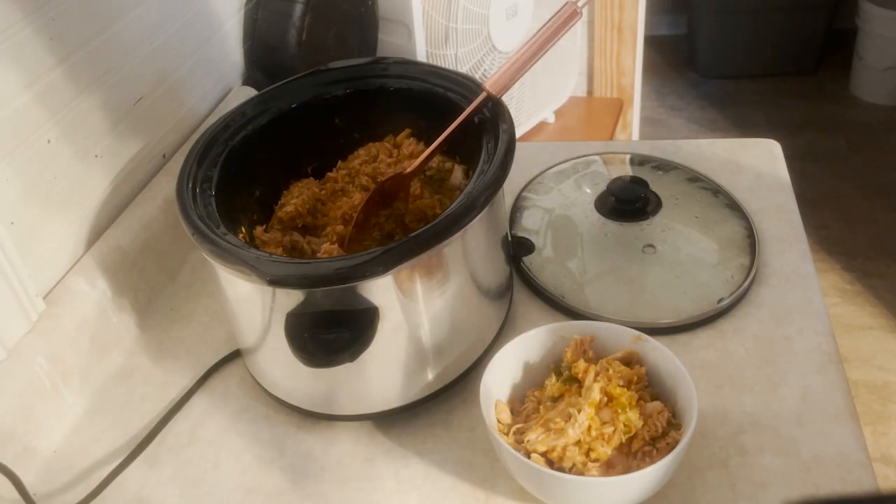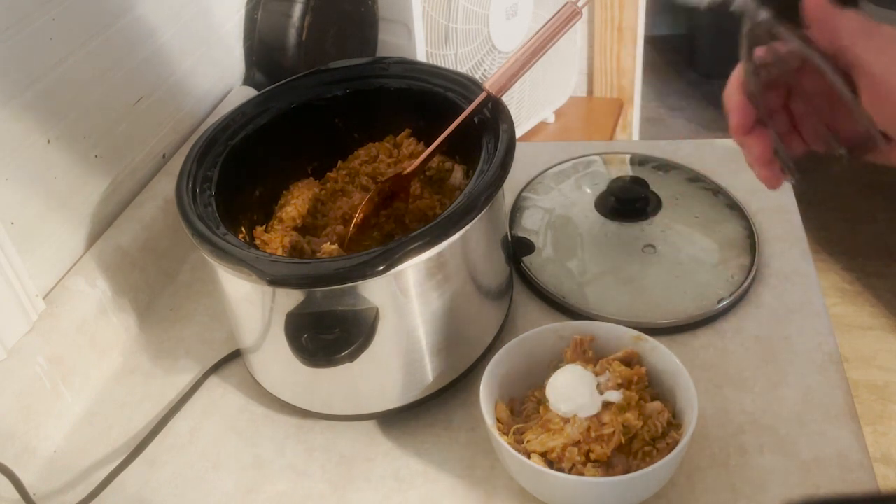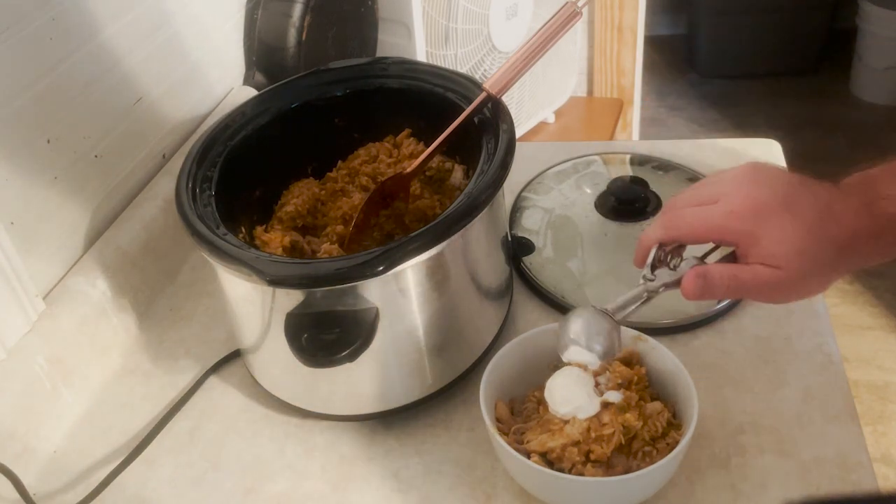And of course, one thing you cannot forget when you're ready to eat it — a dollop of sour cream. And y'all, this is super freezer friendly too. I do it all the time — I portion it out and freeze it for really busy nights when I'm coming back from church and just don't have the energy to cook anything. I pull that out and I can actually put it frozen right into the microwave. The ice crystals from the freezing kind of steam it and heat it back up. So good. And the jalapeños give it a kick!